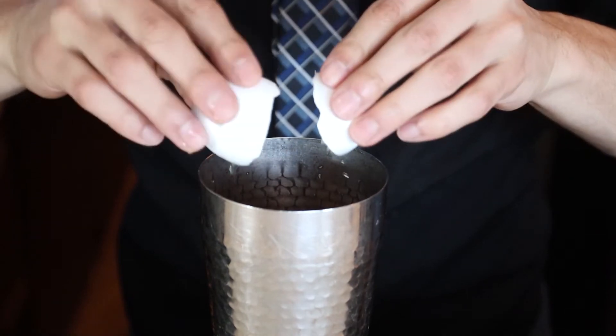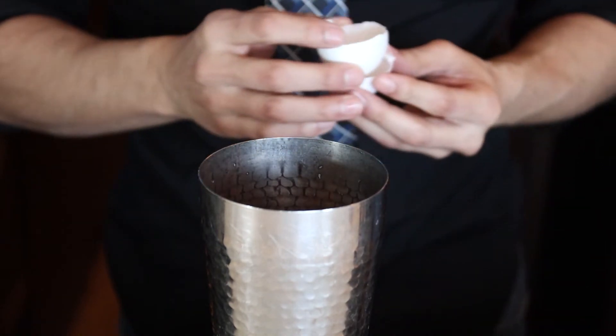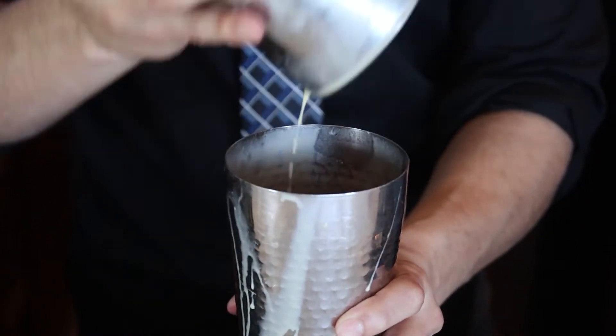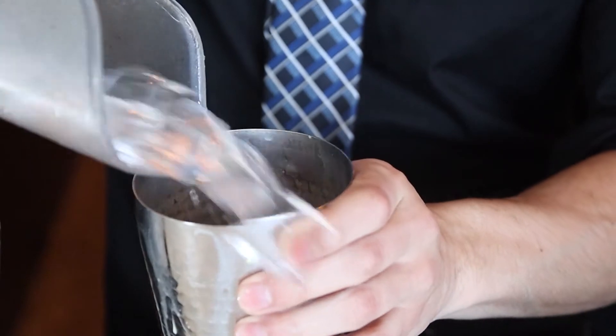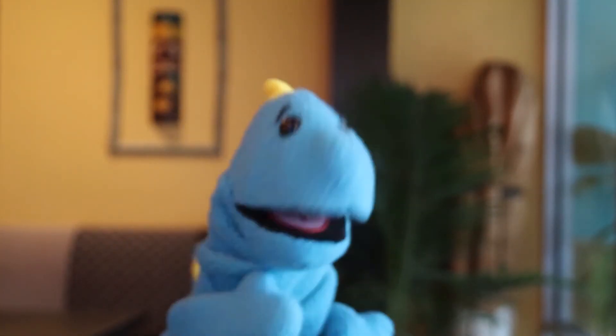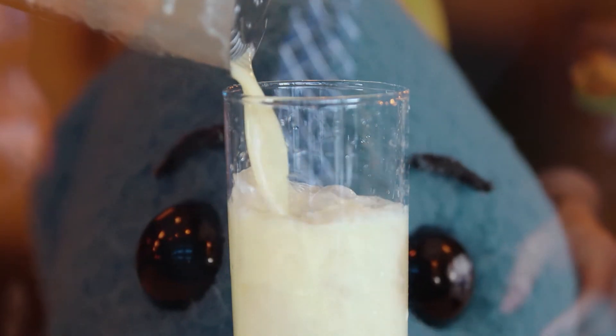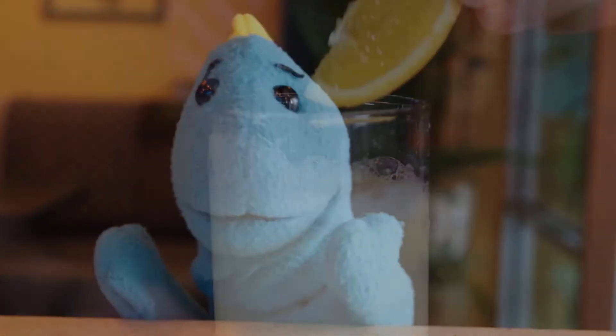And this time we're gonna add the whole egg. I know, another egg drink. But hey, you're getting your protein — and technically, this is a fitness challenge. Give that a dry shake for 30 seconds. Don't make a mess like me. Add some ice and give that a shake for one minute. You're gonna fill your Collins glass halfway, and then pour out that beauty. That's nice.